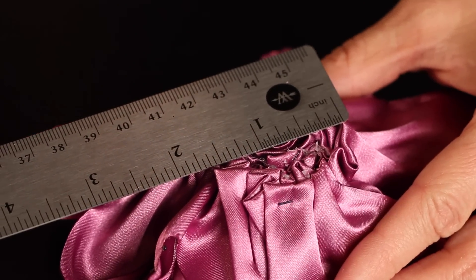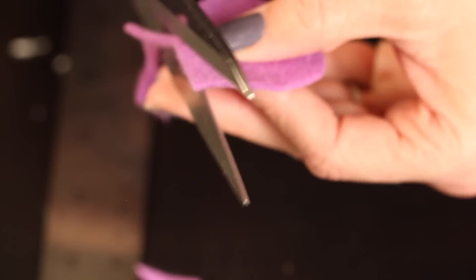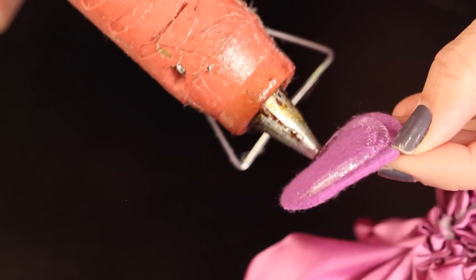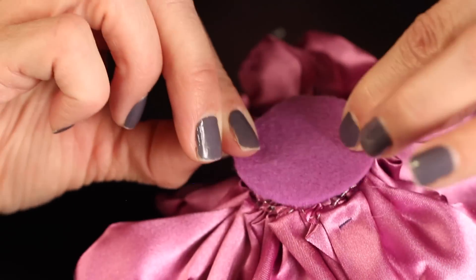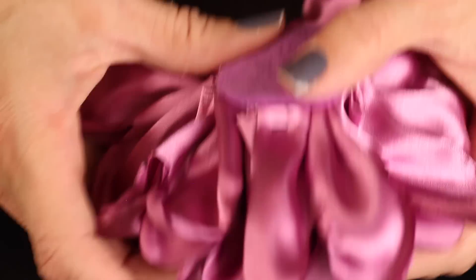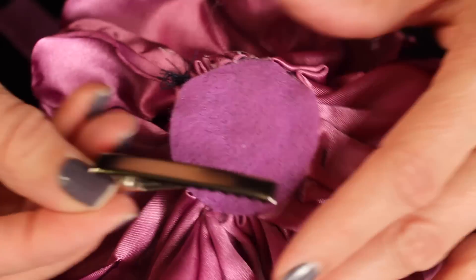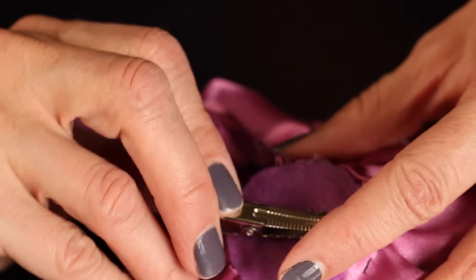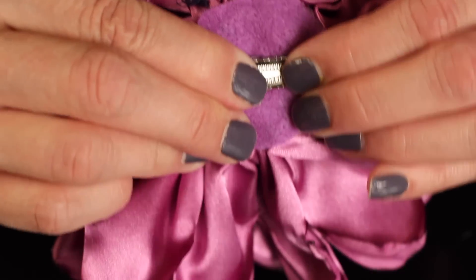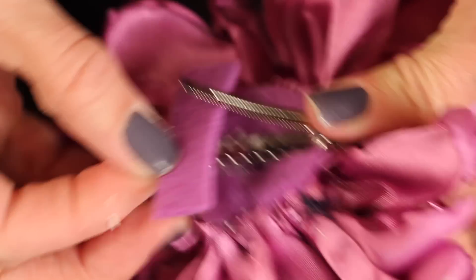Grab your ruler, figure out how big of a circle you need to cut for the bottom. Cut a square out that size and then cut the square into a circle. Line it with a whole bunch of glue and put the felt down just to secure the bottom of your flower. Now take a strip of felt — this measures about an inch and a half by about one half inch — and glue your clip on. Once that's secure, take your little strip of felt, open up your clip, and glue that down. Hold it down nice and tight, then trim off any of the excess felt.